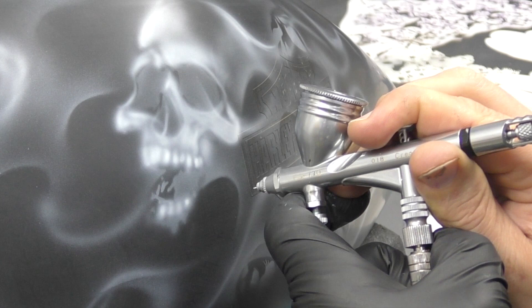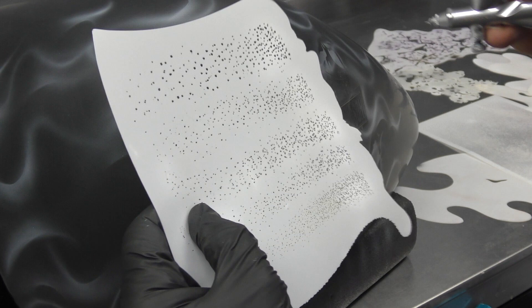Nothing too accurate as you can see. There's no need to spend all that time doing a fully accurate first layer when you're virtually going to go back over the top of it anyway. But everyone paints differently, so whatever works for you.